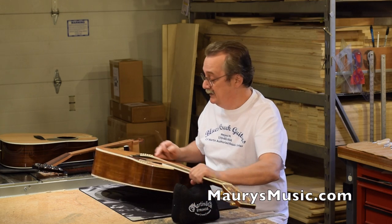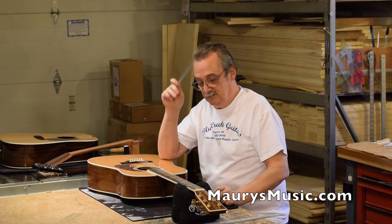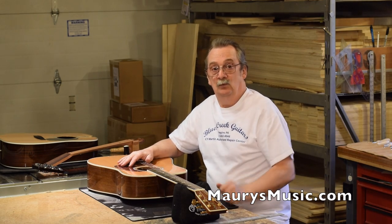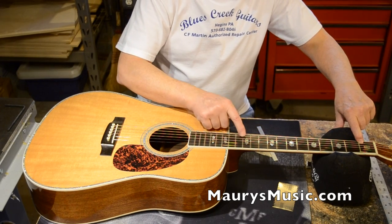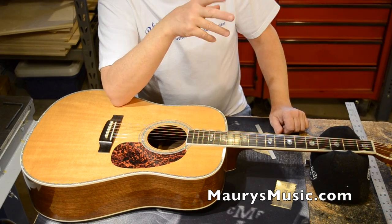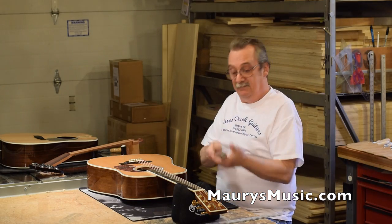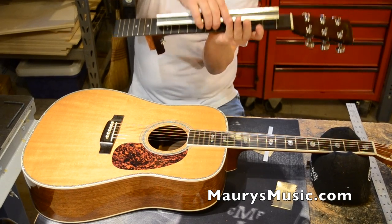We can see we do have some saddle height that we could adjust by lowering the action down. However, there is a methodology on how to do this — a precise order. If I went and ground that saddle down to get my action height, what about the relief? We've got to check our relief first. You check relief by looking from the 12th fret to the nut. Hold a string down and come up to the 6th fret — you'd like to see between four and six thousandths, though Martin specs is four to nine. I have a machine straight edge that I set precisely from the nut to the 12th fret.